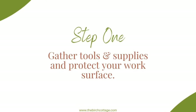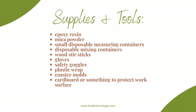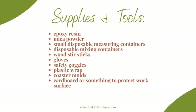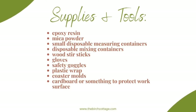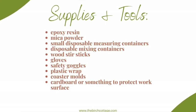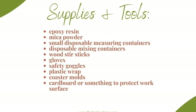First thing you'll want to do is gather up your tools and supplies and protect your work surface. You'll need epoxy resin, mica powder if you want to add color, small disposable measuring containers, disposable mixing containers, wood stir sticks, gloves, safety glasses, plastic wrap, coaster molds, and some cardboard or something to protect your work surface.